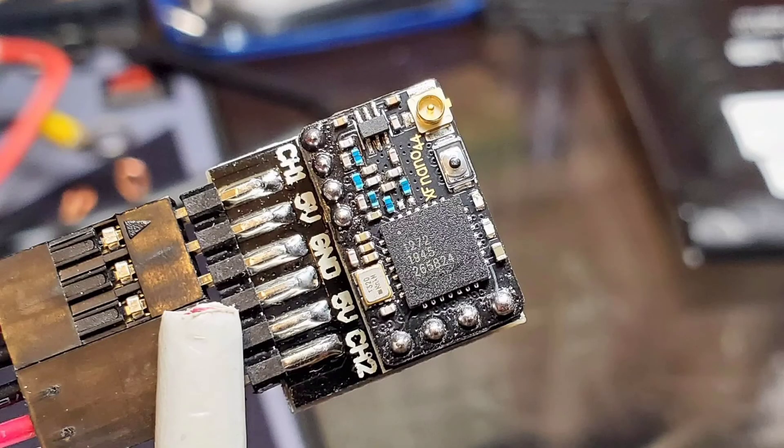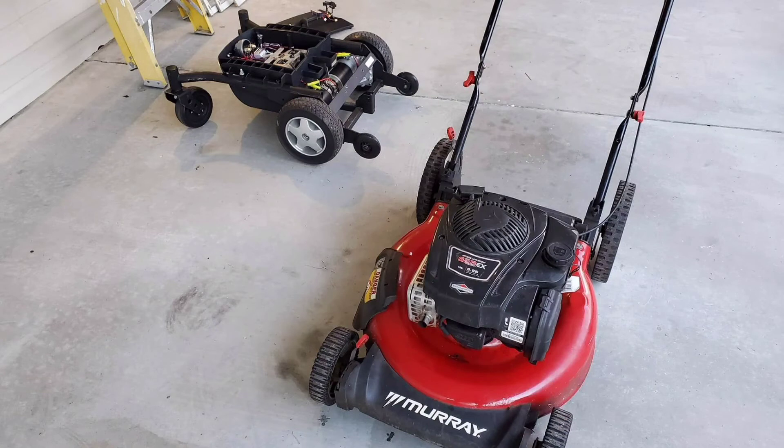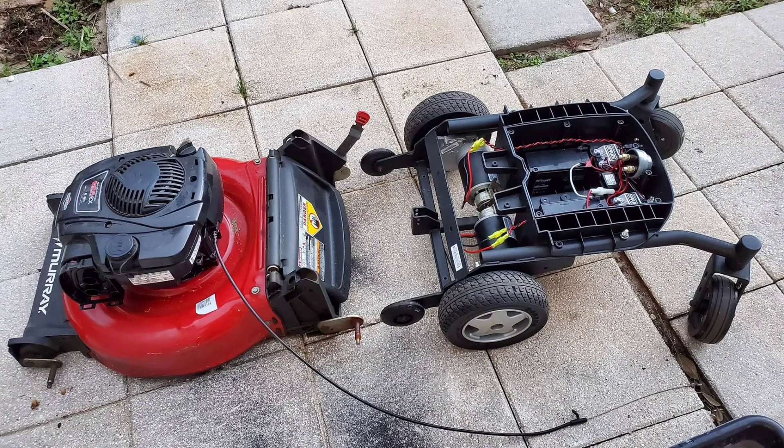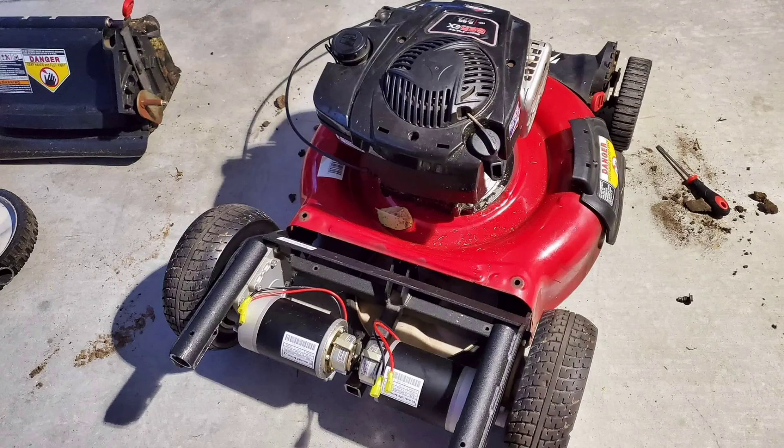Everything else is either drone components via receivers and transmitter, or just any other type of receiver-transmitter setup you can find. There are ways to set this up with a pistol grip setup, but you'd have to buy a dual controller output setup from Amazon. I decided to go with dual controllers from Rev Robotics and ended up blending the channels together on my drone remote.